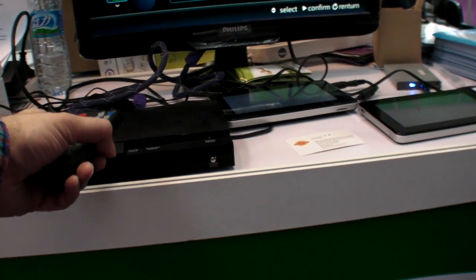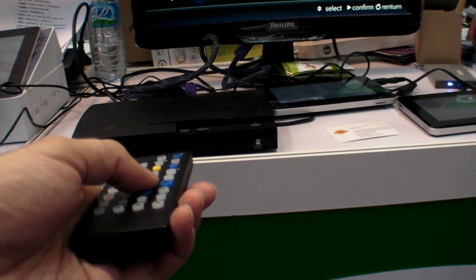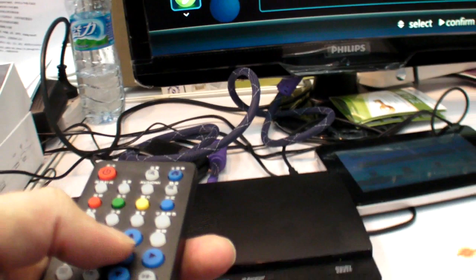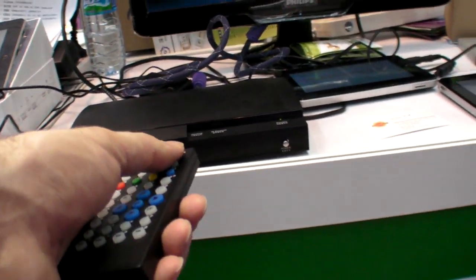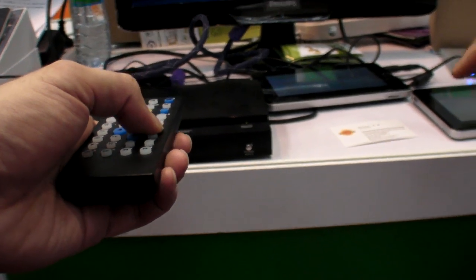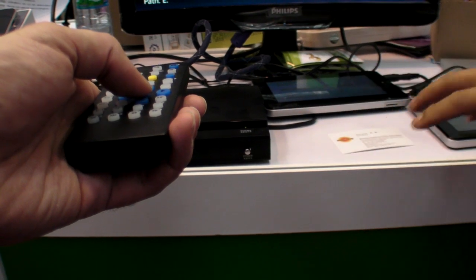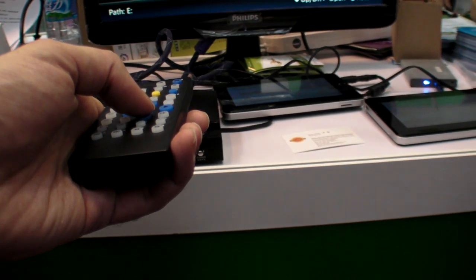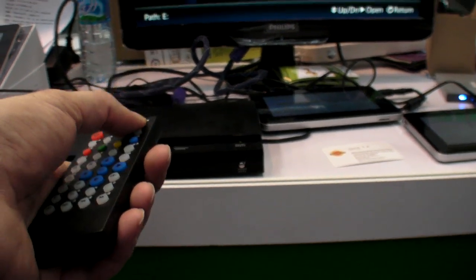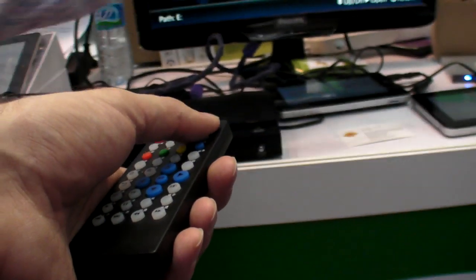What do you think is the price for this box? No price — it's a prototype.